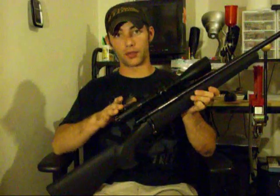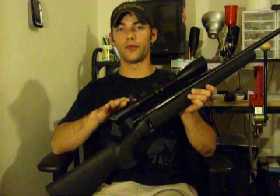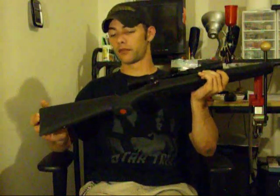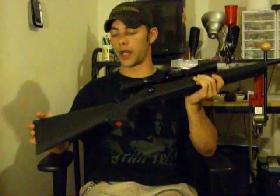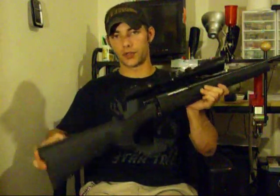This thing was topped off with a Nikko Sterling Night Eater scope — this one's three by ten by 42 millimeter. It also has a Hogue over-mold synthetic stock. I hate synthetic stocks, but this is the exception to the rule.